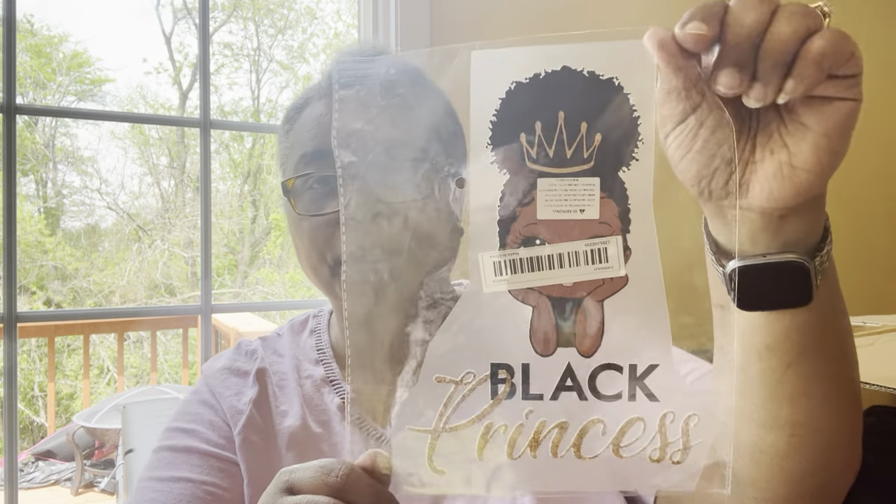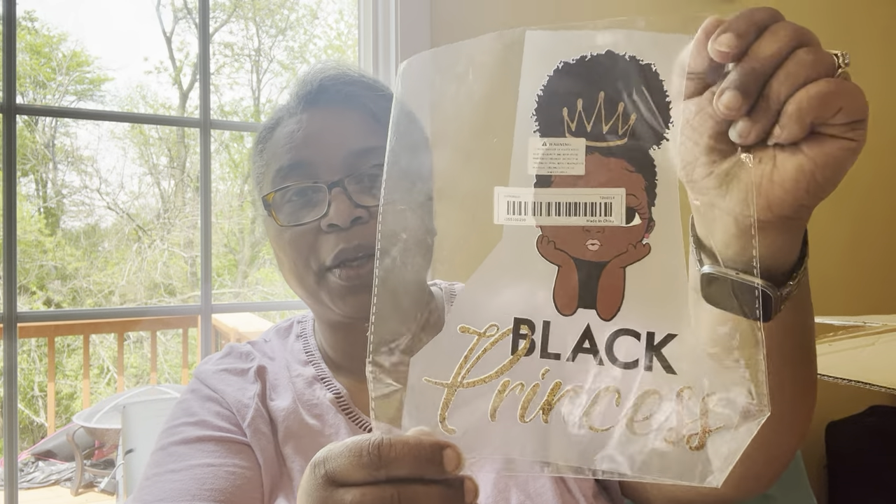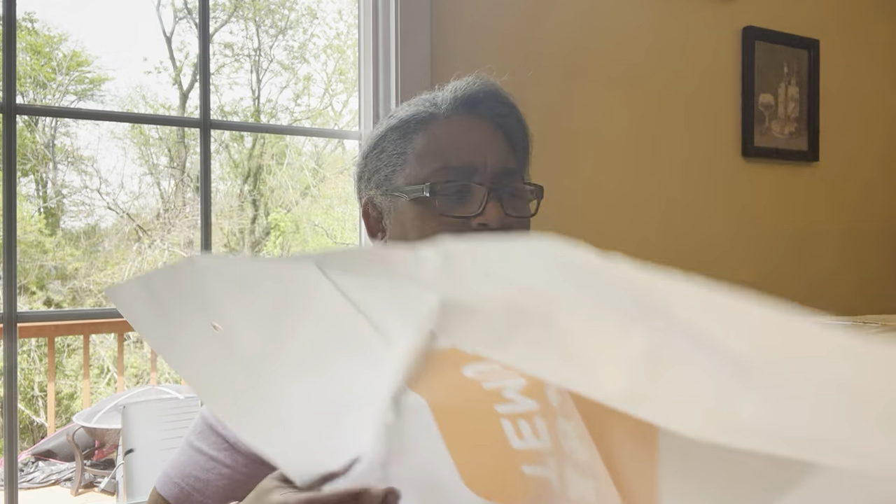There's another decal here. I also ordered another one for my granddaughter. She has these little stickers all throughout her bedroom wall, especially over her bed. This one says 'Black Princess' and I love that. There are two of them — I didn't think I had picked two, but I'm glad I did. So this one could go to my other granddaughter.